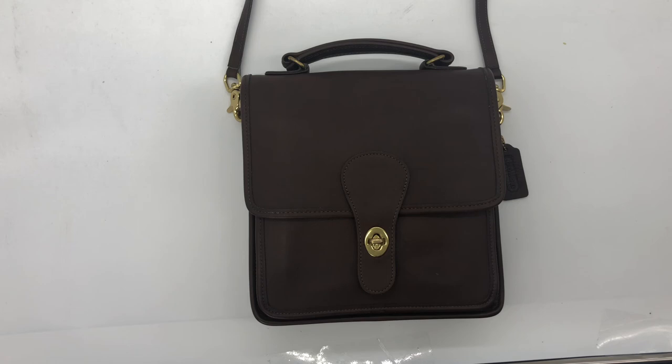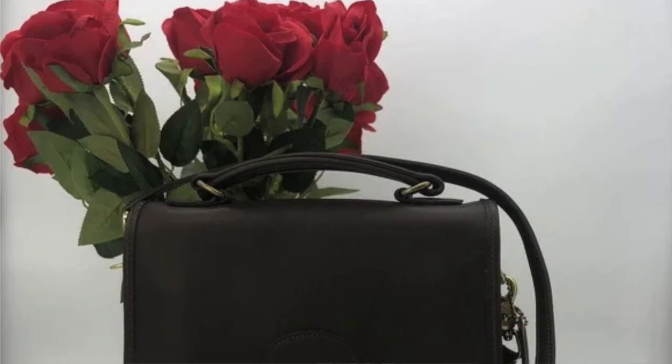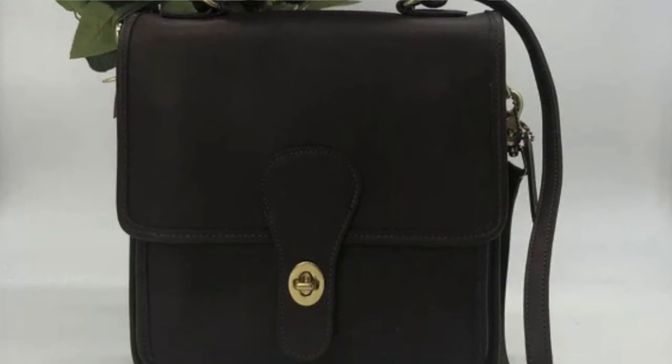If you're looking for that specific strap length, that one should still be available as well. I'll link the main Etsy shop below so you can search for it. I also have other station bags with the crossbody length strap, so there are quite a few options right now. The links will be posted below — thanks for watching, see you guys next time.